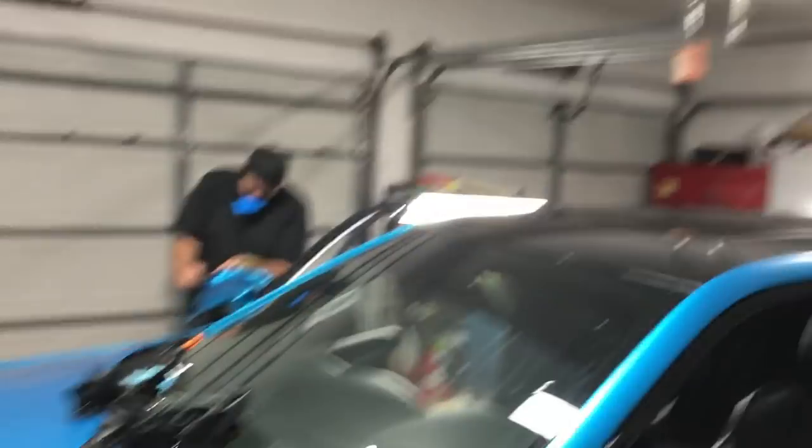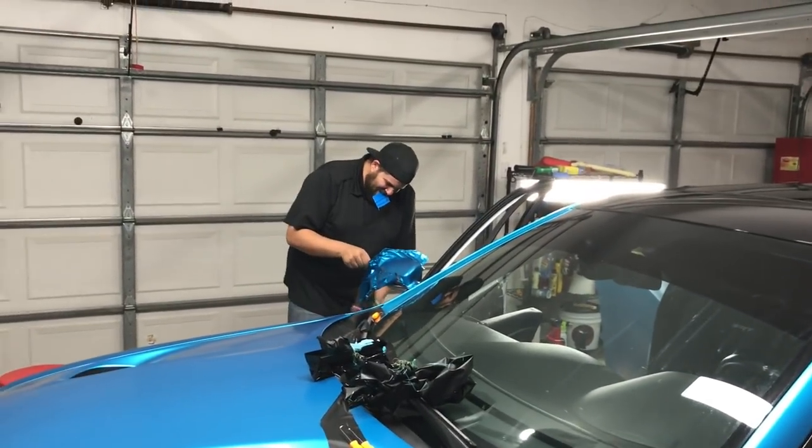All right guys, the roof is done. Would you like to tell YouTube how you feel right now?